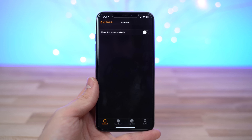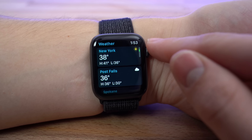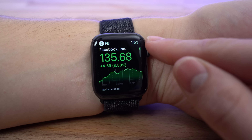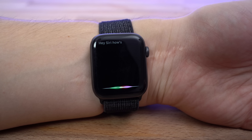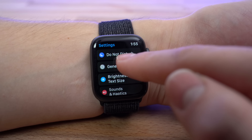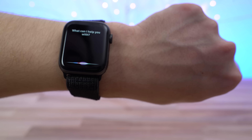You can also save battery life by minimizing the number of notifications you get. There are two ways to disable notifications you don't need. When you get an unneeded notification, swipe left on it and tap on the menu icon, then tap Turn Off on Apple Watch. Another way is to go to the Watch app on your iPhone, then go to Notifications and scroll down to the Mirror iPhone Alerts section, where you can disable app notifications you don't care to see on your Apple Watch.